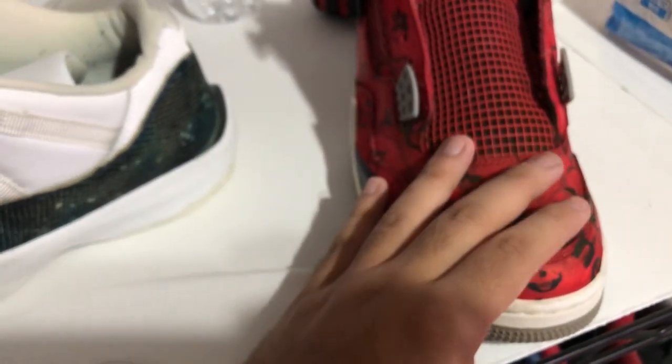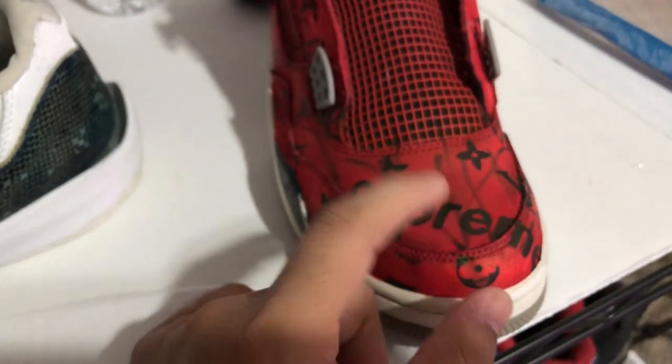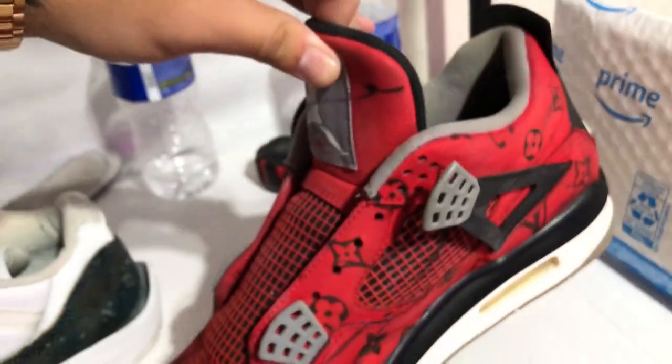What we're going to do now is buy Jacquard Dye-Na-Flow red — I used Jacquard Dye-Na-Flow black here. It's straight, it's for fabrics, so it lays out pretty well and it's actually super strong. I had to rub a lot to make these fade a little bit. That's what we're doing, that's the plan.